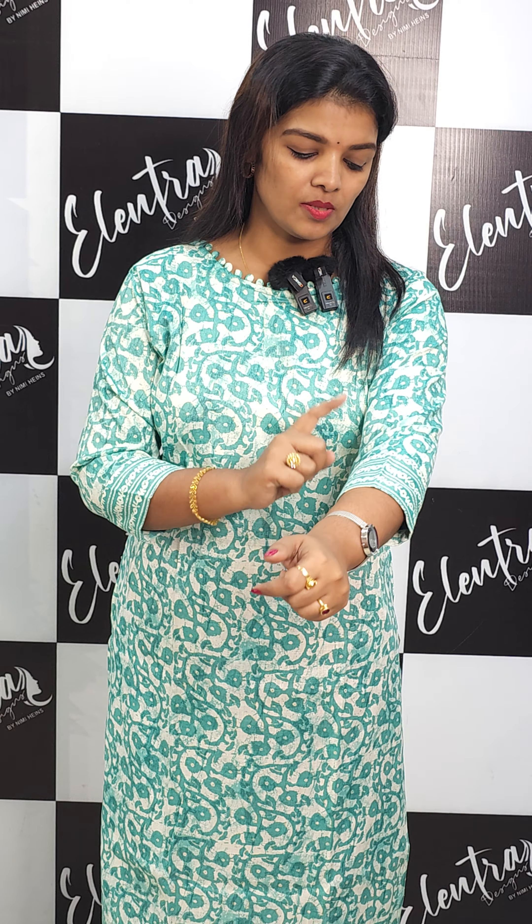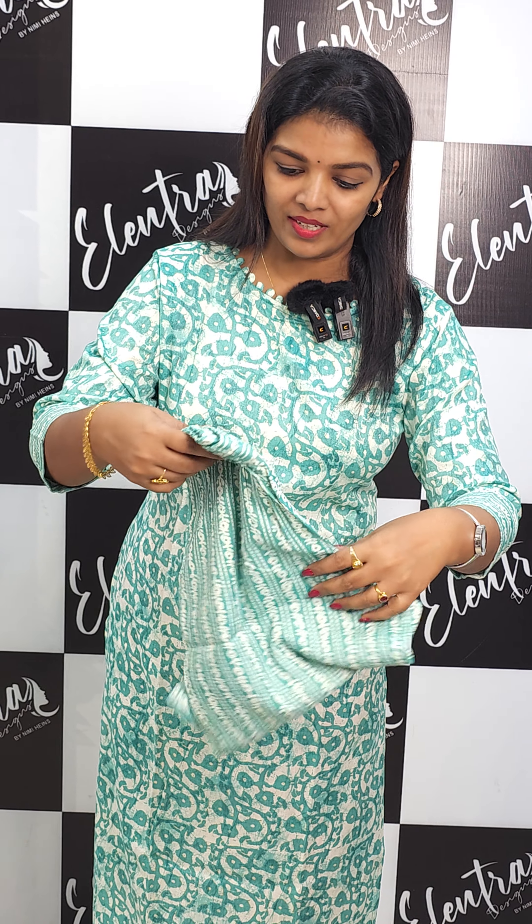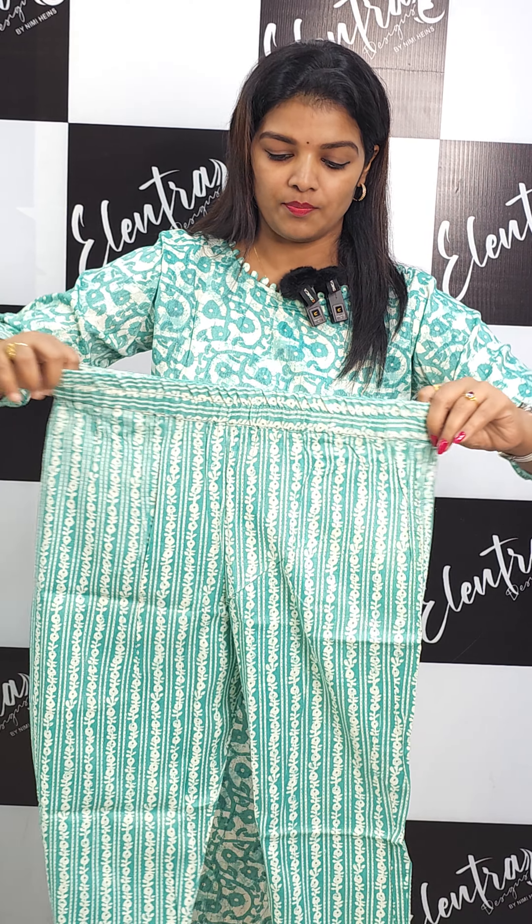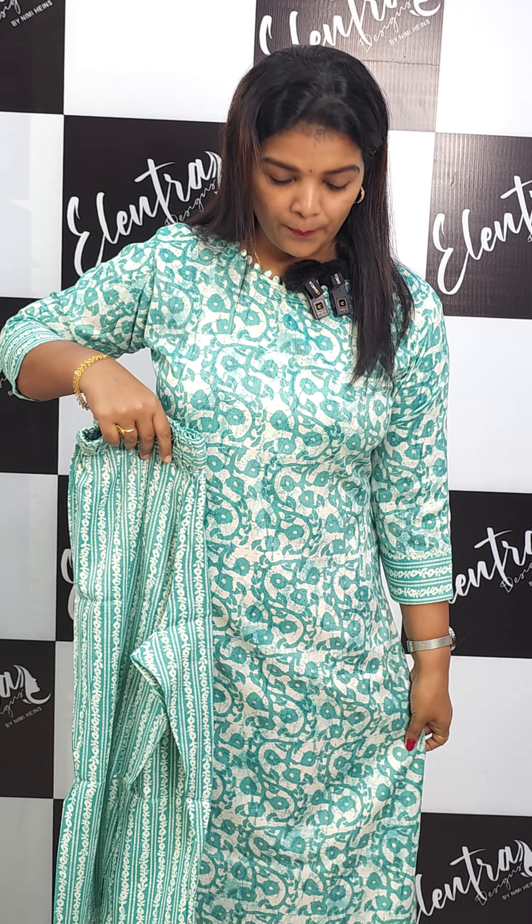It has a neck portion — it is designed like a board neck. It has been made in a pattern. The bottom is completed and it's an elastic type.